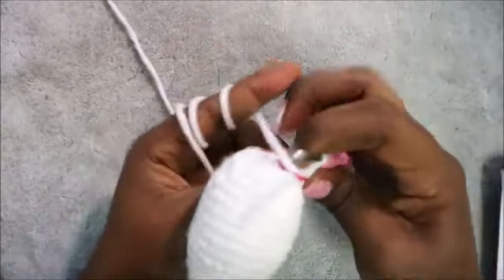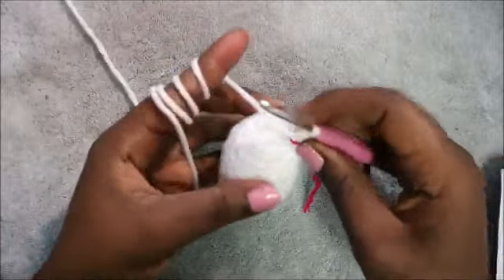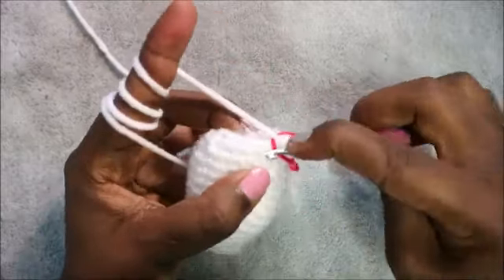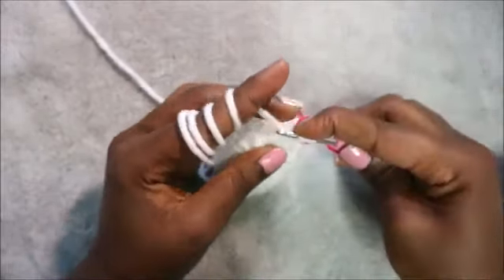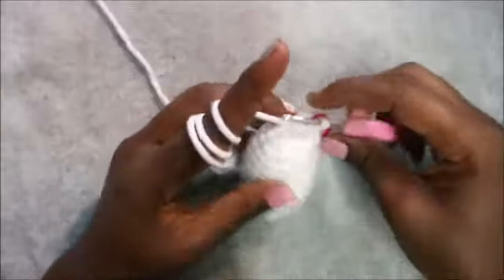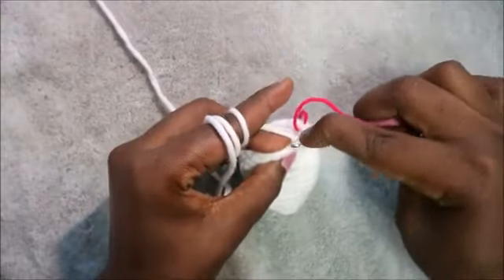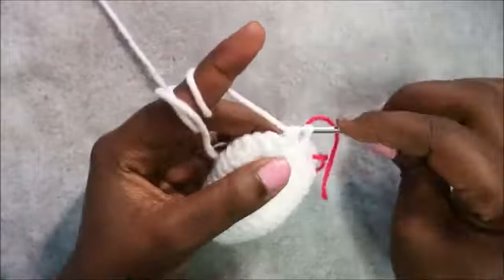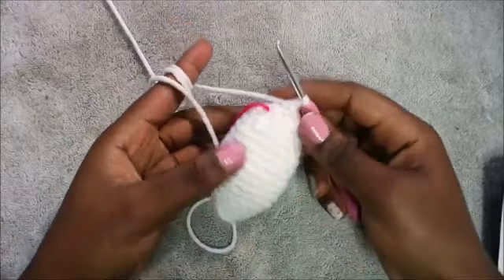Make sure you stuff before we continue. As you can see, I already stuffed mine — this is how it looks. For our 17th row, we're going to decrease all the way around six times for a total of six stitches. Keep decreasing until the end.